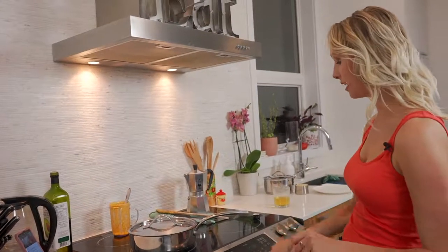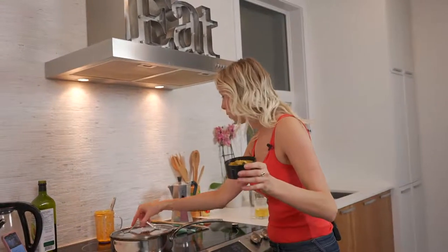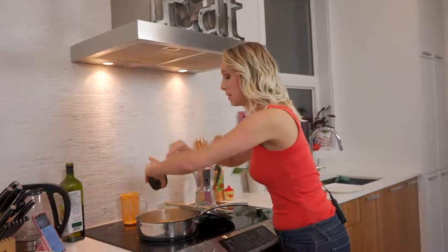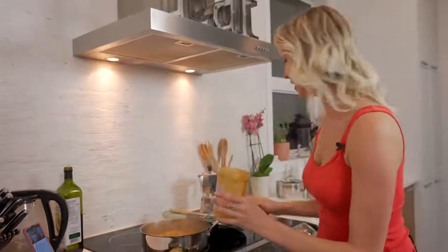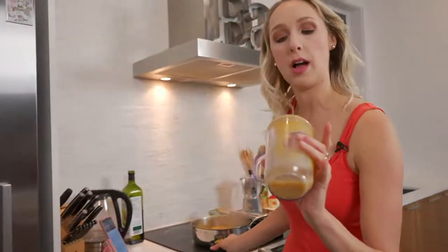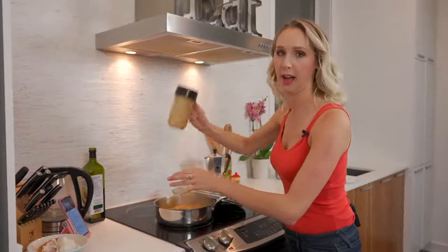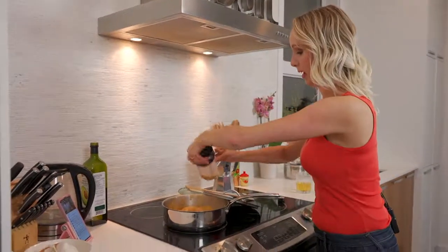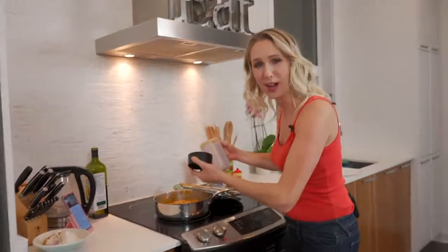I'm going to set my timer for 10 minutes because I don't want to lose track of this, but I want to start the rice. The sauce is money — it tastes so, so good. I'm just going to put a little bit of water — about a quarter of a cup — in the blender to rinse out the rest of the sauce and add it in. Don't worry, it's all going to evaporate. I just don't want to waste this. It's all about getting that last bit of sauce.